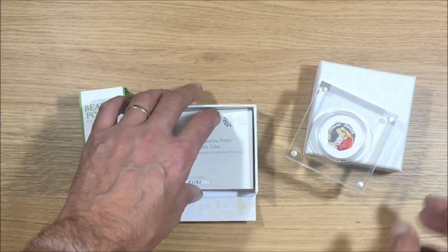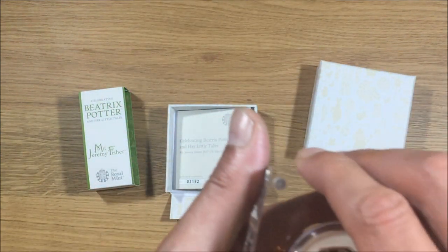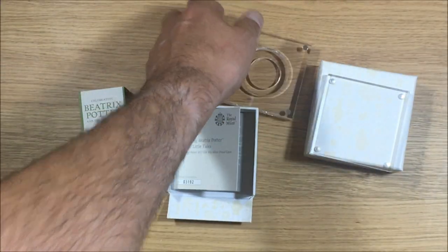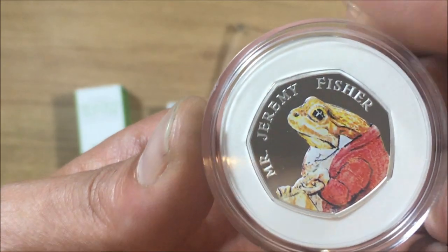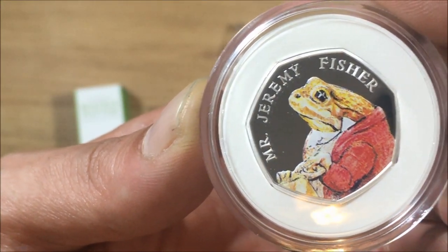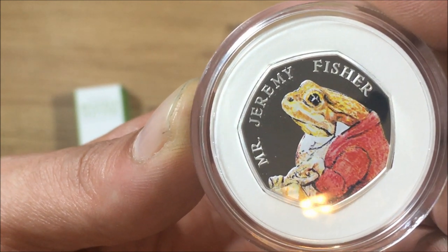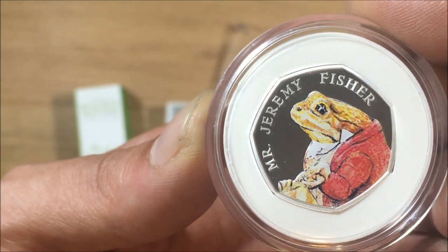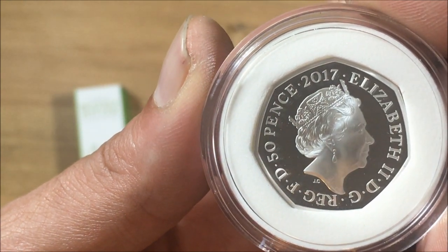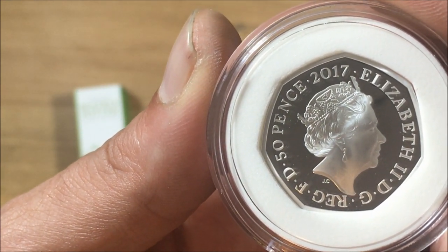Great presentation as usual. Now let's get into the coin. First of all let's show you the reverse — you can see how good that finish is there. And then the obverse right there. Great finish.